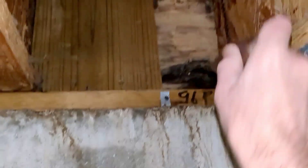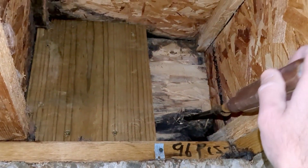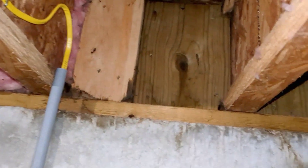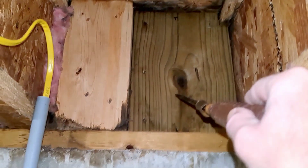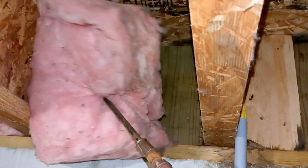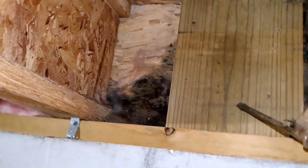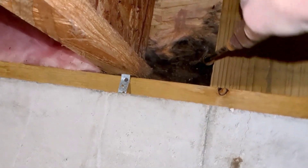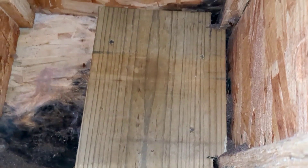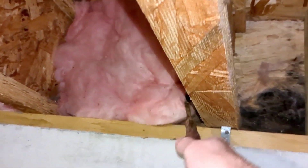My probe is going right through there — the wood is completely deteriorated. Somebody was aware of it because these blocks were added afterwards. But adding blocks is not going to correct the damage that's occurred here. Now you have mold and dry rot. The first thing to do is to get rain diverters installed.